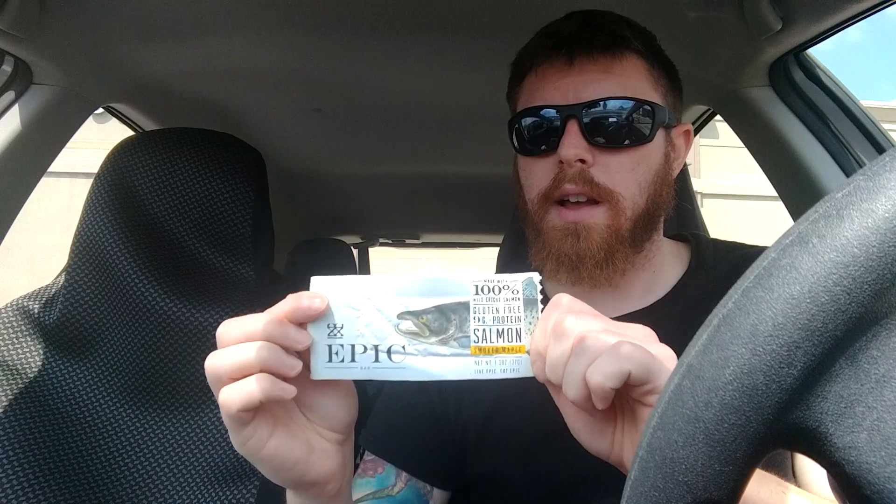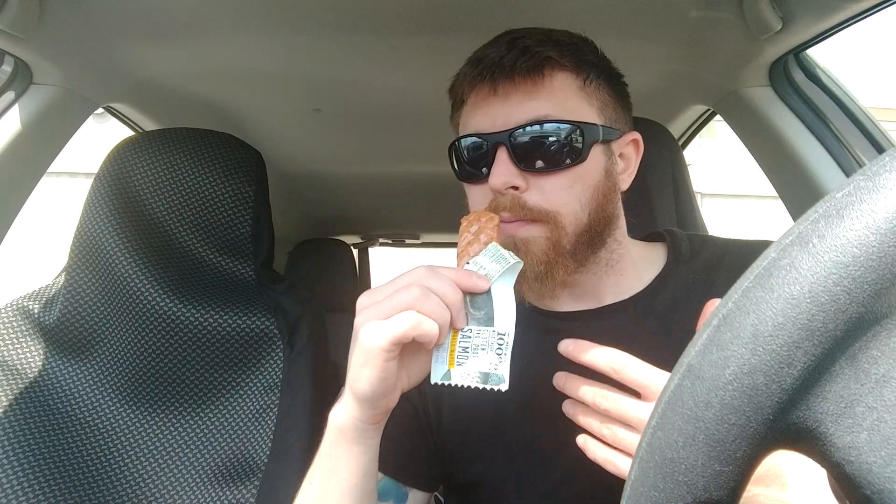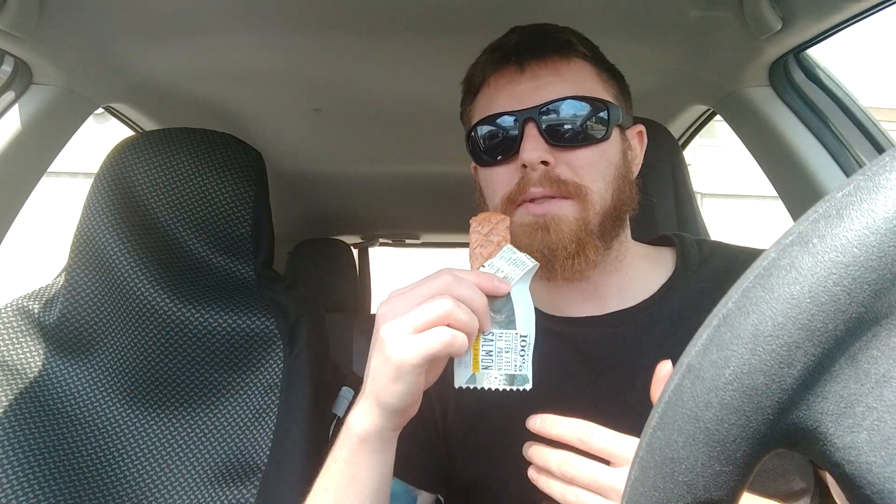I do believe they are distributing these nationwide in the U.S. I don't know if they are international yet. So we'll go ahead and tear this open. It easily opens, which is good — sometimes jerky doesn't easily open. The smell? It's really weird, because I'm smelling the salmon, but it's not overpowering. You're probably thinking fish is an overpowering smell, but it's not. I actually really like the smell of this. It's not fishy fishy, but I can smell the salmon.